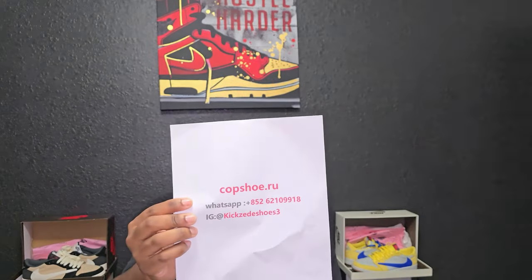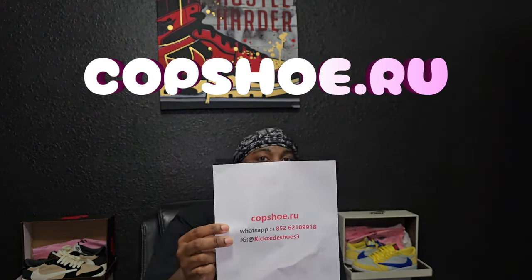Today we got a special UA rep review. Right off the bat, this is an informational video — this is my opinion only. I'm merely teaching myself and teaching y'all at the same time on these different shoes. This special shoe came from my good people, my OGs, my day ones — Cop Shoe. That's gonna be their website at the top, WhatsApp, and IG, but it will be in the description below so y'all can check them out anytime.